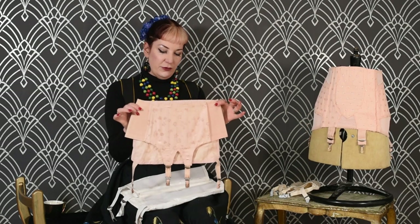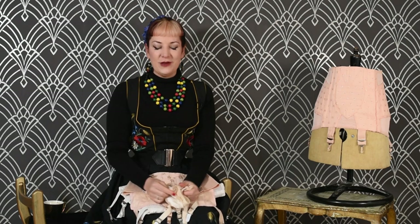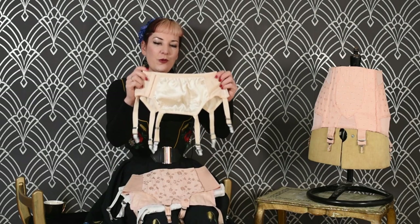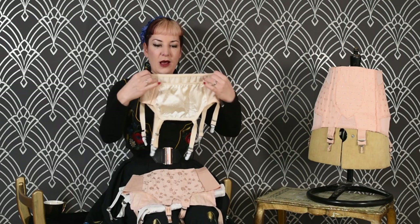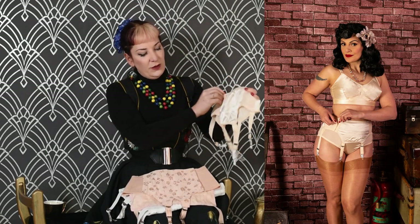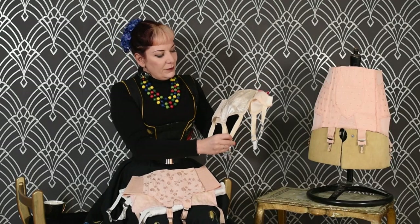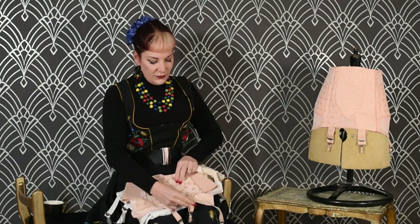We've done a take on this CC41 suspender belt — our CC09 suspender belt. The first incarnation was in 2009, which is why we called it CC09. It's still deep compared to a modern suspender belt, and I'll show you a picture of it on the model so you can see how deep it actually is. But even on this one, the suspender straps are far longer, which means that if you wear it with a small pair of knickers, you're going to get a lot more movement with the straps than the 1940s version.